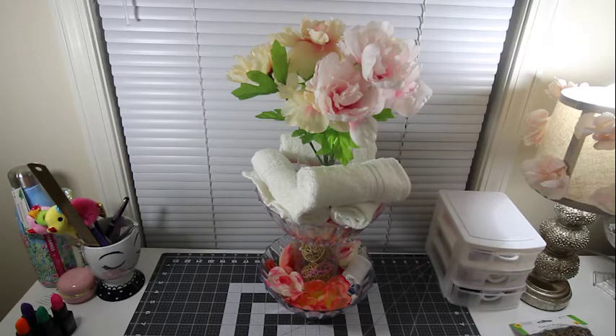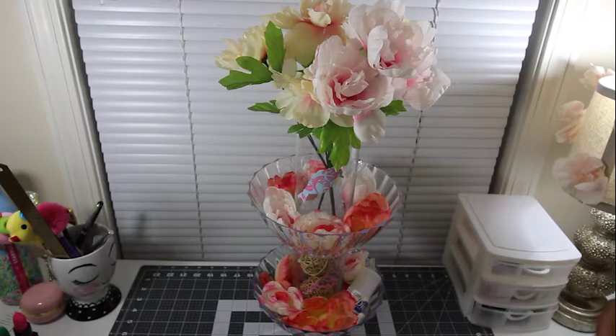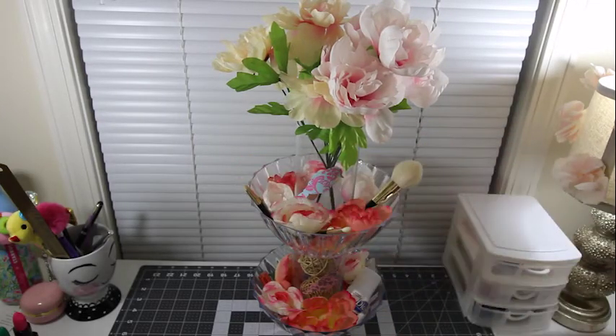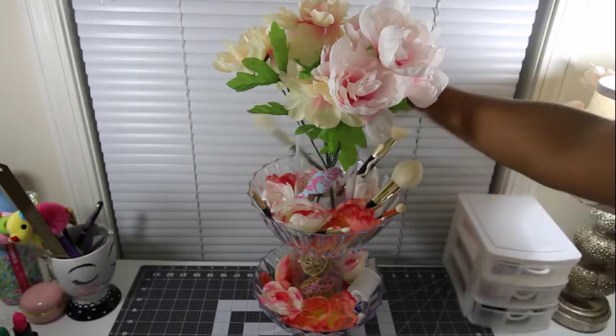Now this is just one option — you can do makeup brushes. So if you're using this stand for your personal use and not your guest bathroom, just grab a handful of your brushes and you can just pop those in as well, just like that.